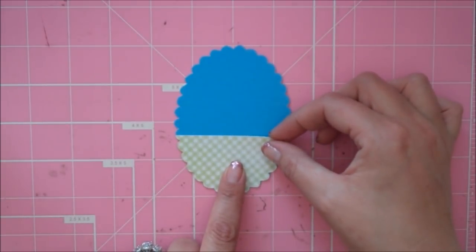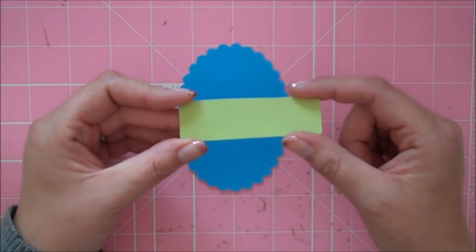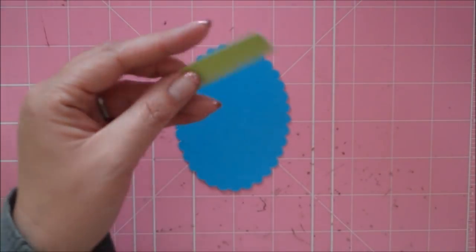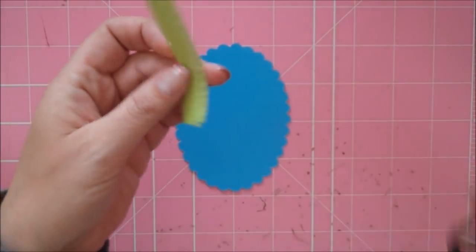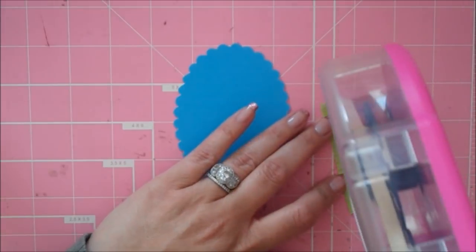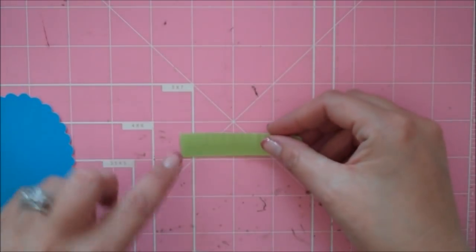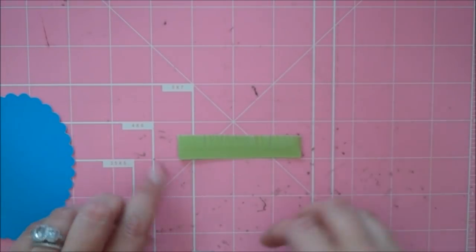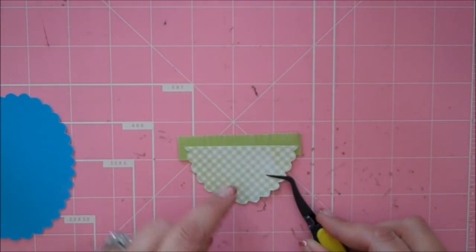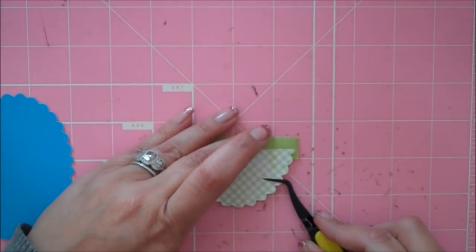I'm going to adhere the green check piece to the bottom of my oval. But before I do, I'm going to add some grass. I made a little green rectangle in my Imagine and trimmed a piece off, then with my little scissors I made little fringy cuts at the top so it looks like grass. I'm going to put some ATG along the bottom of my grass and set it down, then stick my scallop on.